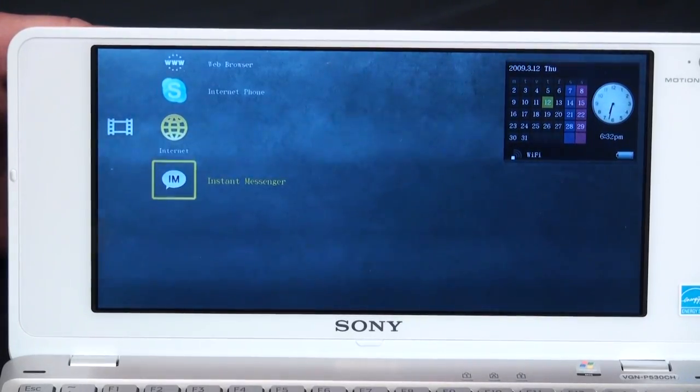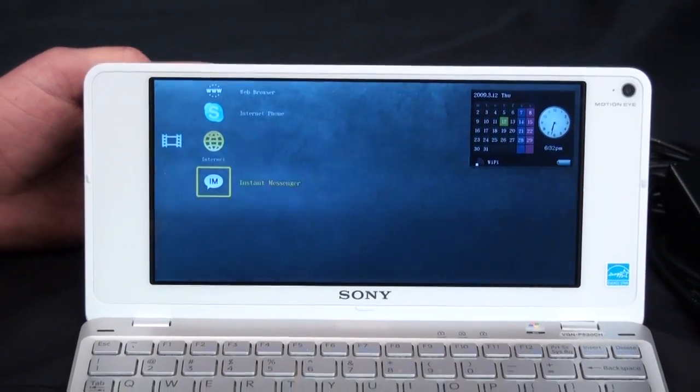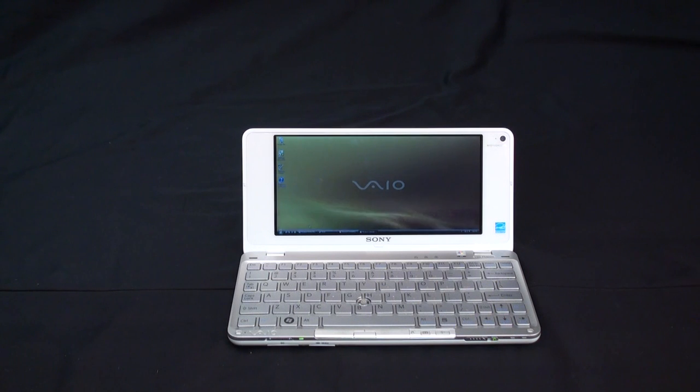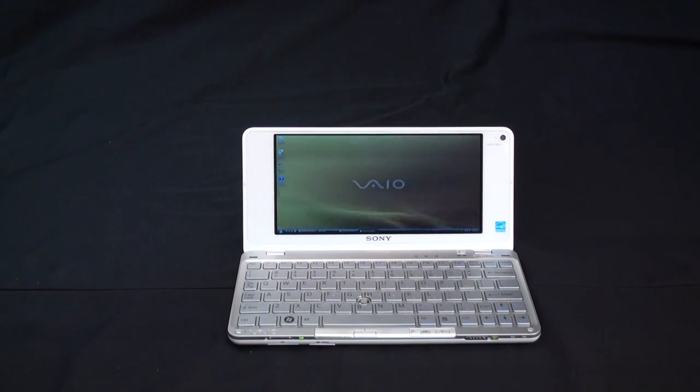Let's power up the VIO P into our Windows operating system. Now that we have the VIO P started, one thing to really note that makes it quite unique is that it's actually running full Windows Vista Home Basic — quite a feat for the machine that it is. It has quite a bit of power backing it in such a small compact size. It uses Intel's Atom 1.33 gigahertz processor, is packed with a 60 gigabyte hard drive, and has 2 gigabytes of onboard RAM. It is a very capable machine to run Windows Vista on, and Vista allows us to do a lot of unique things with our photos, music, and so forth.